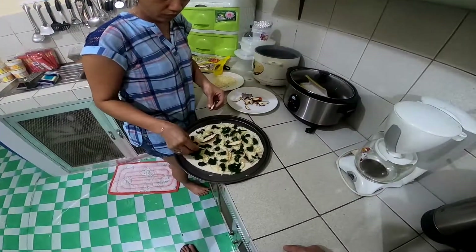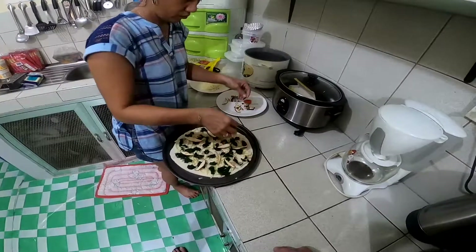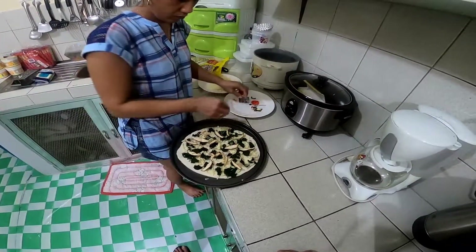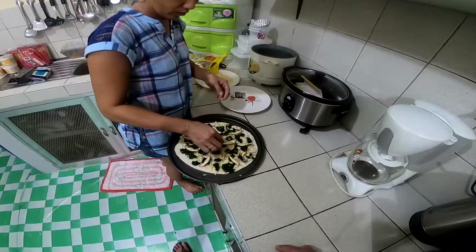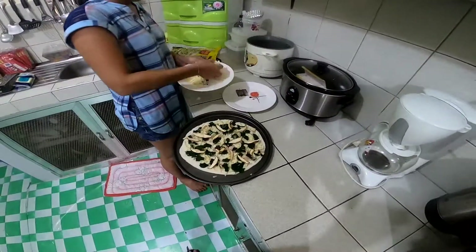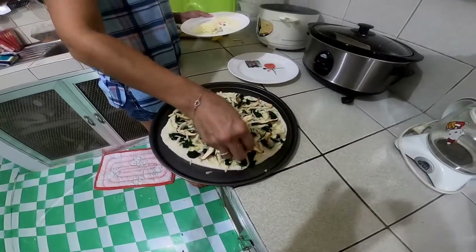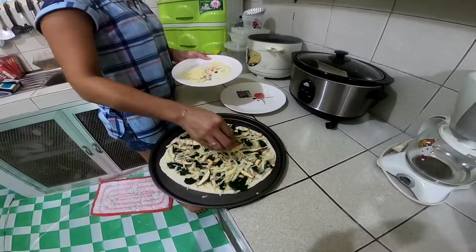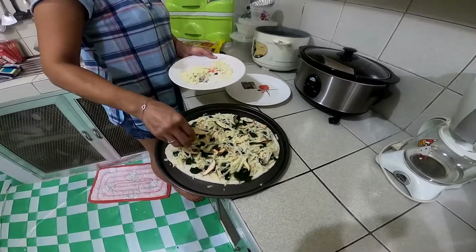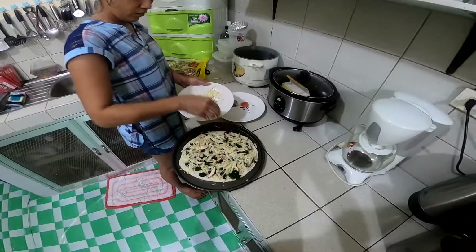Dried mushrooms — those look good. Then more cheese on top and we'll be ready to go. We're gonna bake this at 350 degrees until it's golden brown.